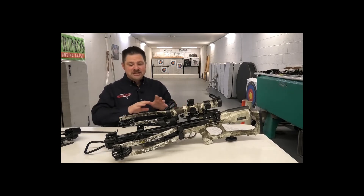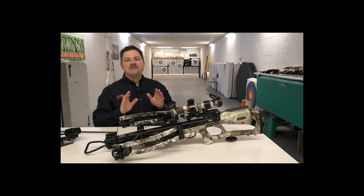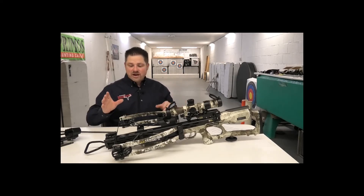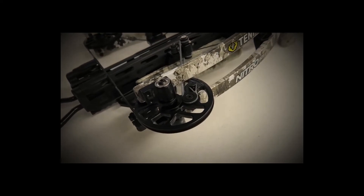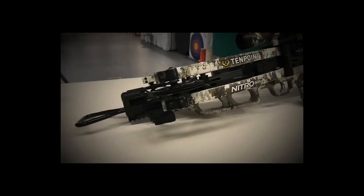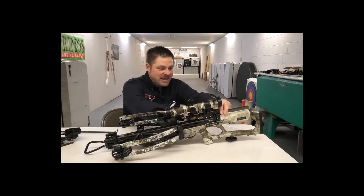10 Point says the Nitro 505 is the most tested and researched bow they've ever built — they put more than 25,000 shots through it during design and development. Several things are worth noting related to the increased velocities: they increased the strand count on the bowstring and cables to beef them up for handling the extreme speeds. The new RX8 cam system also has deeper grooves for the string and cables to accommodate those heavier-duty components.